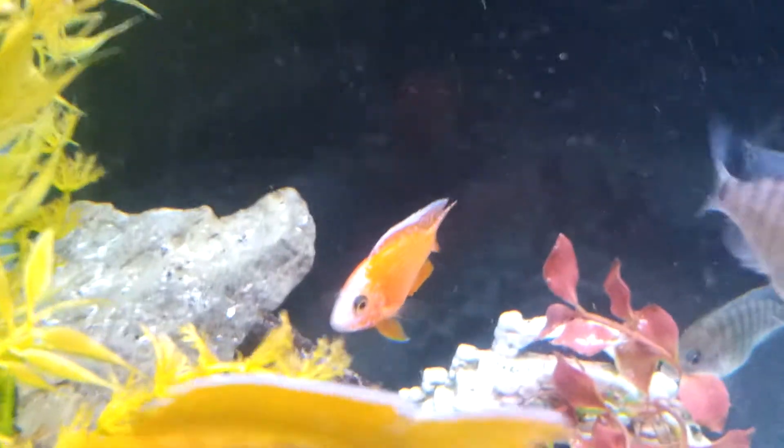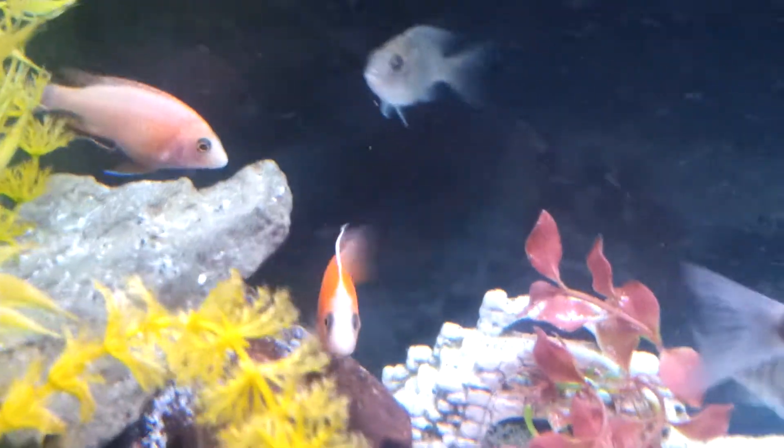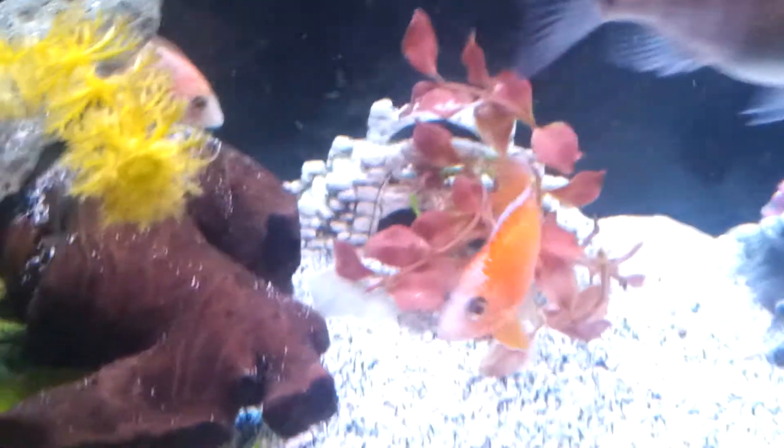Oh, look at this guy, man — the camera's doing him no justice. Like he's all iced up.